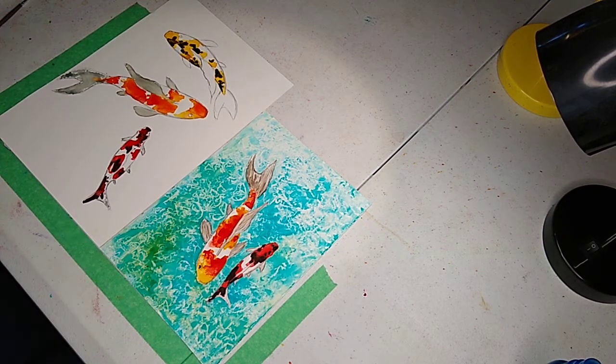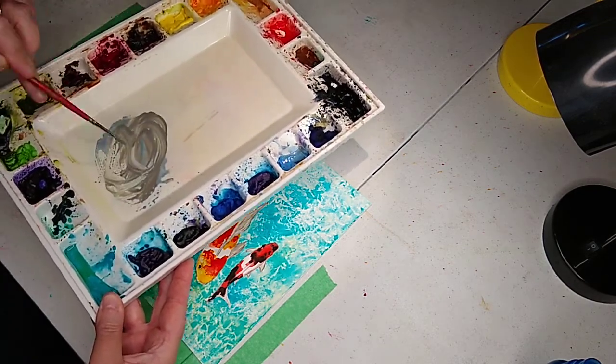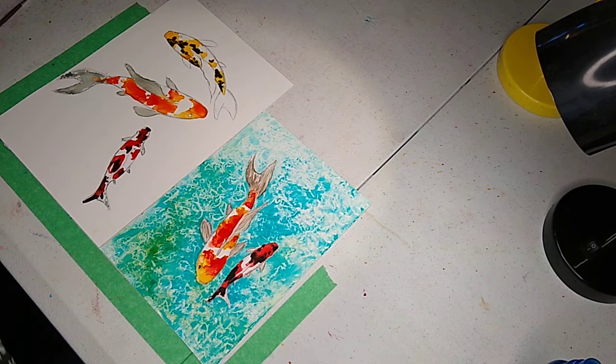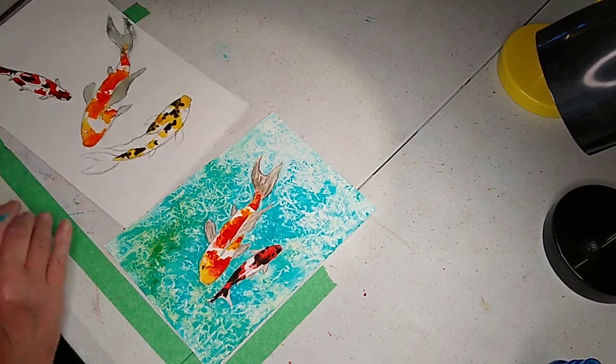For some reason it wasn't taking really well, so you may have to just kind of work it. What I did is I took some cerulean blue and burnt umber — cerulean blue and burnt umber — and it makes a really pretty gray.